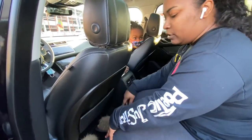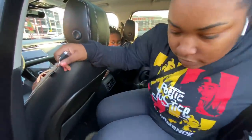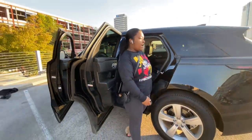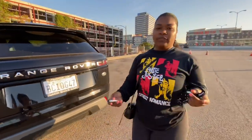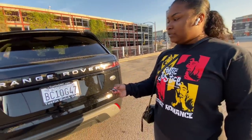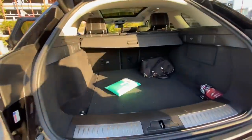There's notebooks, papers, stuff like that — y'all know how girls keep their cars. Last but not least, this is my favorite feature. In case you know, when you go to the grocery store and you got too many bags in your hand, what you do is pop this up. I have a spacious trunk.